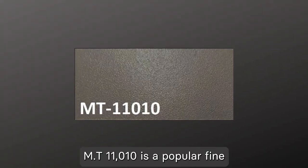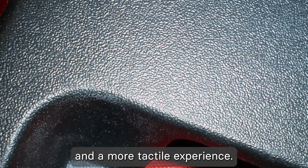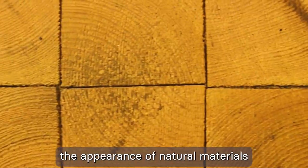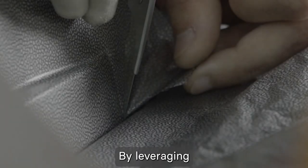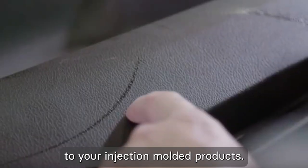MT 11,010 is a popular fine-grain texture that provides a smooth, subtle surface. MT 11,020 is a more pronounced texture, offering a deeper grain pattern that provides enhanced grip and a more tactile experience. Another notable example is MT 11,030, which simulates the appearance of natural materials such as wood grain. By leveraging MoldTech surface finishes, you can add a unique touch to your injection molded products.